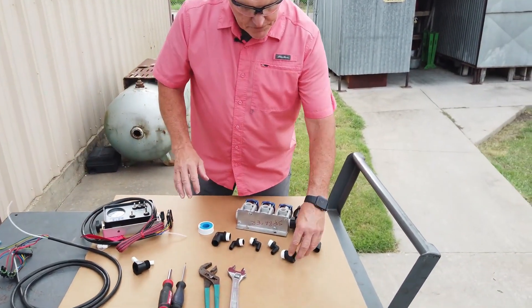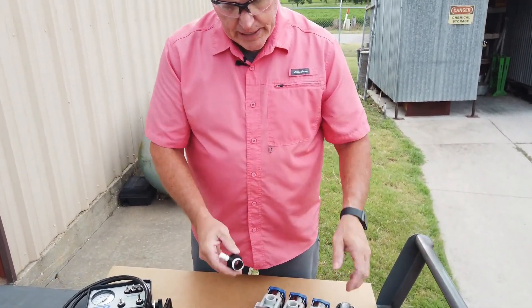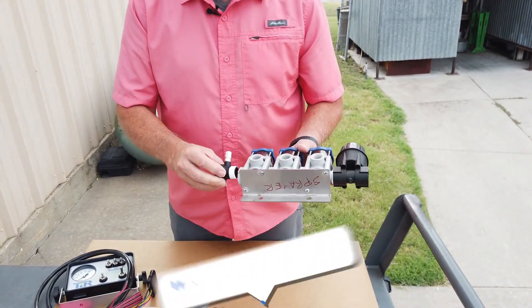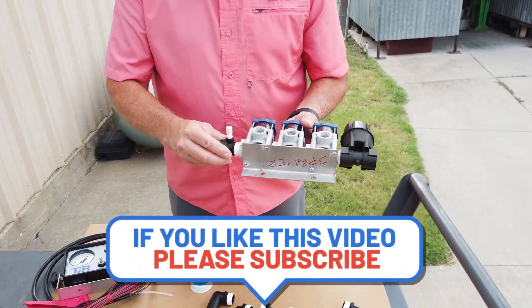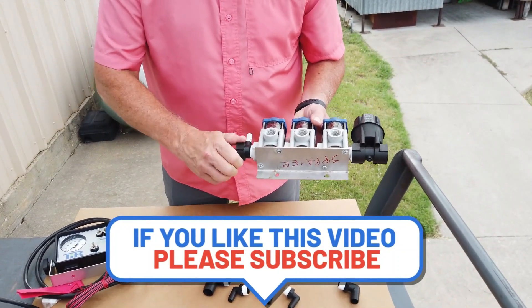The next critical thing on your assembly — I already have the fitting in — always put the pressure fitting into the first solenoid valve. That's where that pressure fitting is going to go, and I'll explain more when we finish doing that.